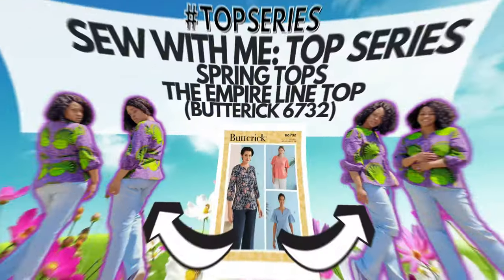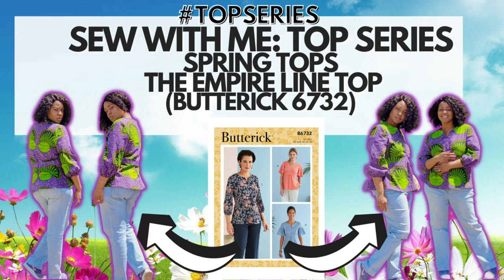First things first, let me tell you what I have on because I know you guys always comment asking what top or dress I'm wearing. This is a sew-along I did on the channel about two years ago — it's Butterick 6732, a full sew-along. I'll put it on the end screen and also in the description box below if you're interested in the empire line top. I did this as part of the top series.